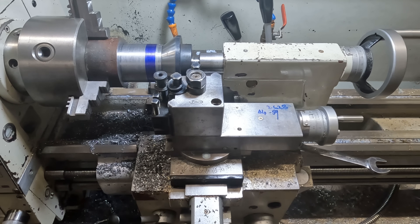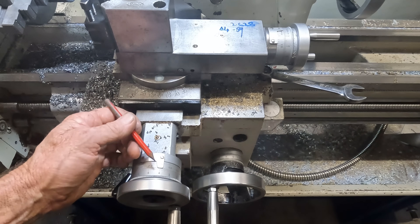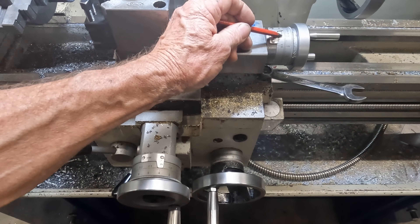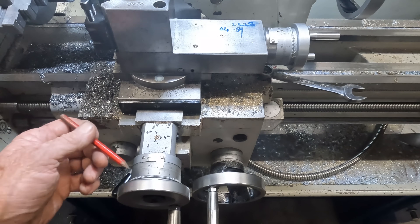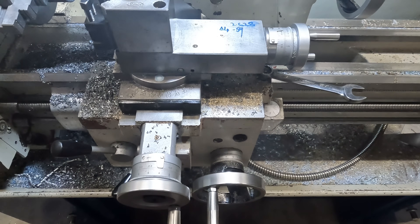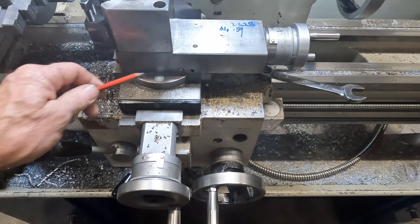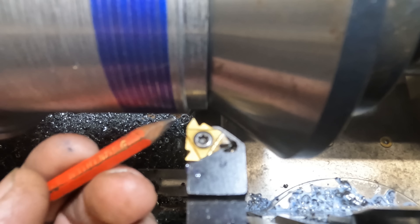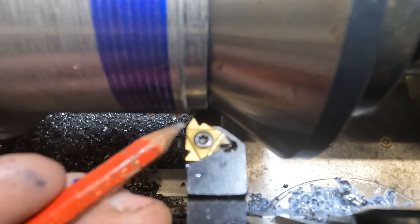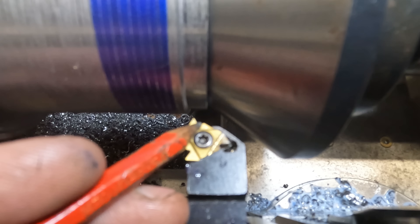Here's the alternate method. When I cut this thread, for every 20 thou infeed I'll advance my compound 10 thou. Or if I infeed 10 thou, I'll advance my compound 5 thou. I'm advancing the compound 50% of the infeed on the cross slide. That puts the lion's share of the tool pressure on the leading edge of the tool instead of on the whole face of the tool, so the trailing edge will just be doing a light clean up.